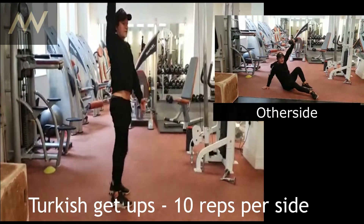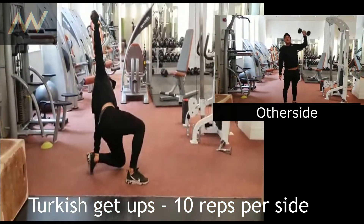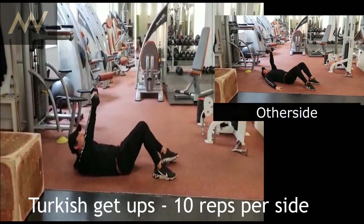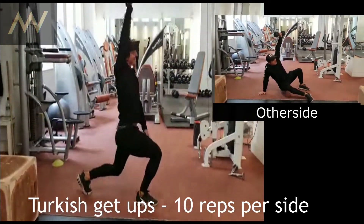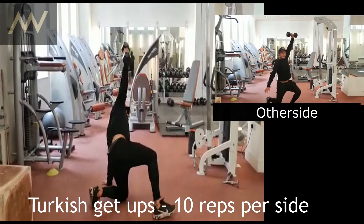Then you have to reverse it. Take the leg down, arm down, it goes over, slightly come down. If you do quite a lot of these, it gets quite hard in the core. Do 10 on one side so that you really feel it.